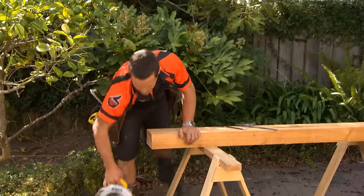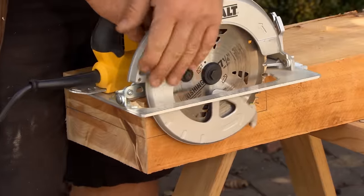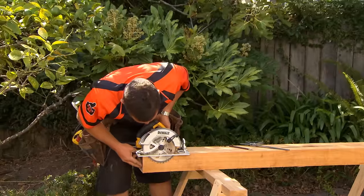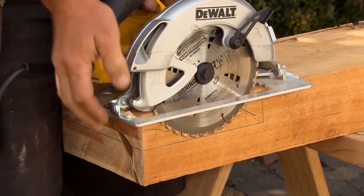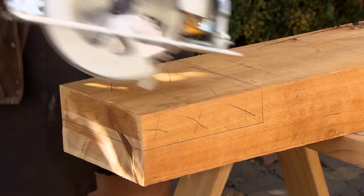The next thing is to take our trusty circular saw. Let's just set our blade to our mark and lock that off. We've just got to use the circular saw to run a whole lot of fins in here, then we're going to chop them out nice and easy.